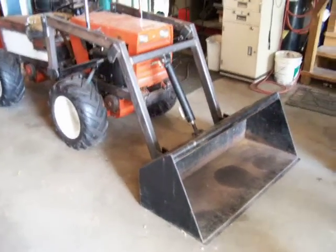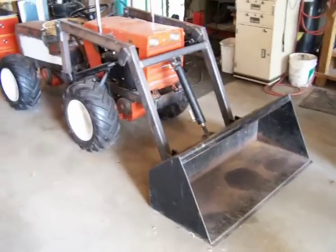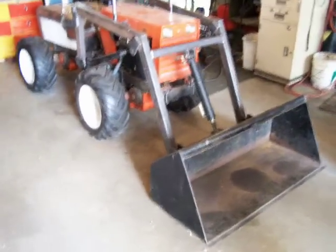Alright, here's the Case 222. Got the bucket and the arms mounted.